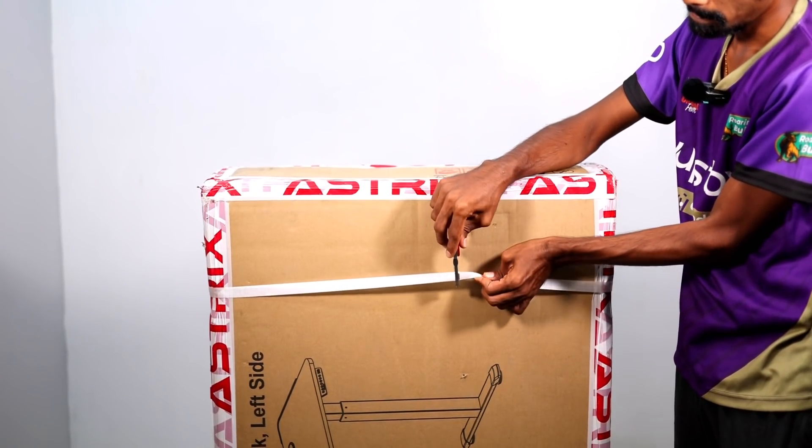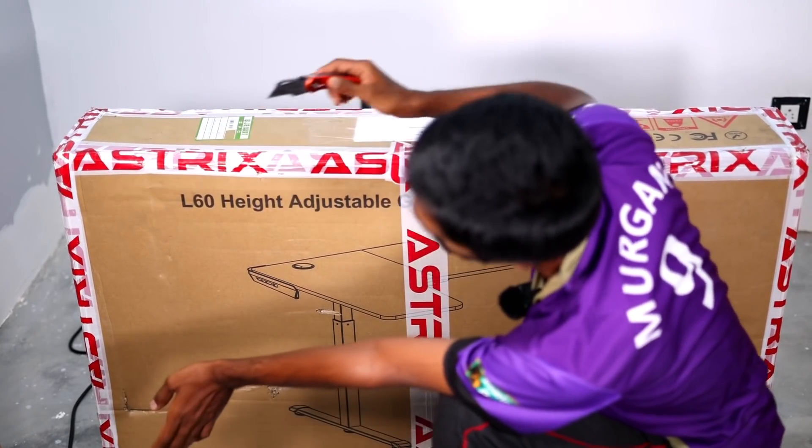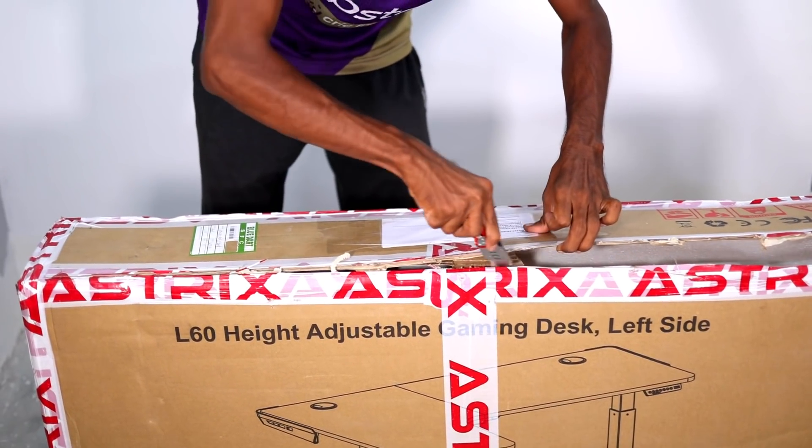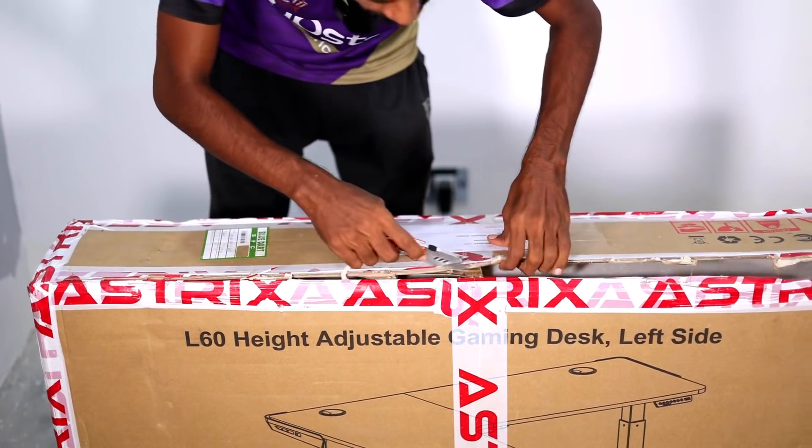First of all, let's unbox this table. We are going to use this table. This is a very sharp knife. This piece is so sharp.